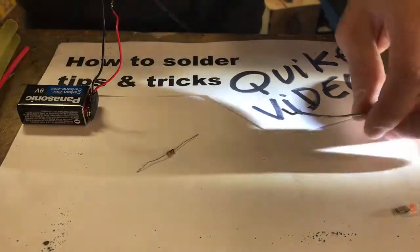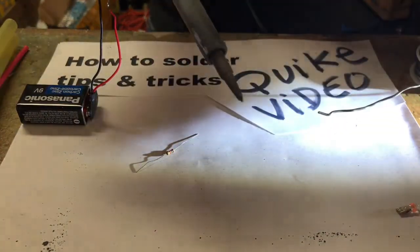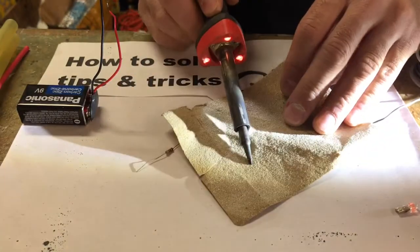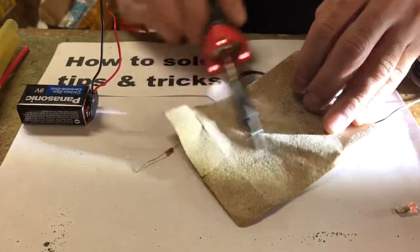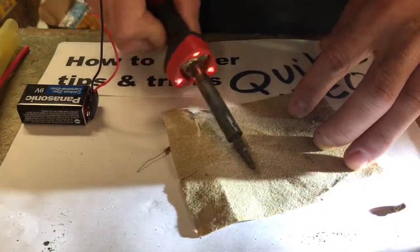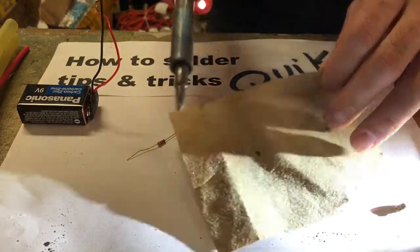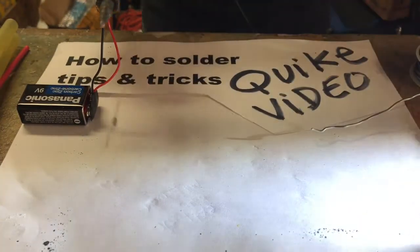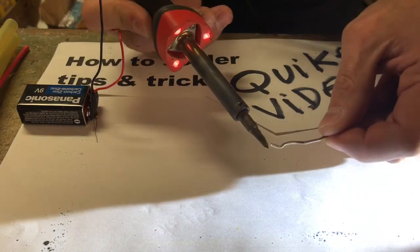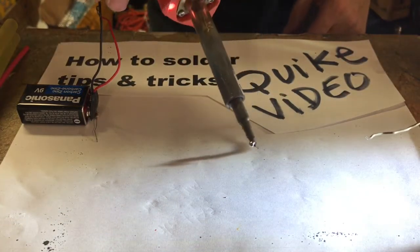If your soldering tip is dirty, you're going to want to get some sandpaper and rub it up — that's how you clean your solder tip real nice and shiny. By doing that it's going to get good contact. Then what you're going to want to do is get your solder, and look at that nice and clean solder tip right there.